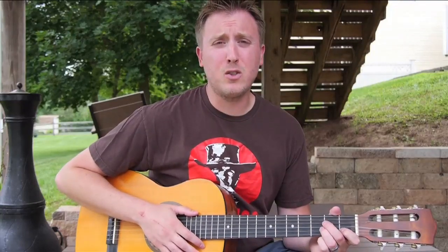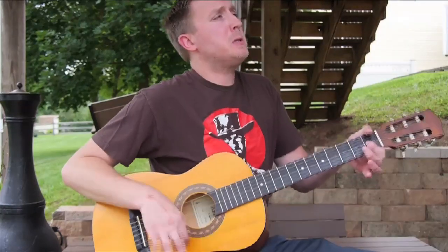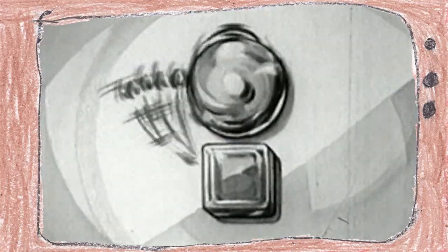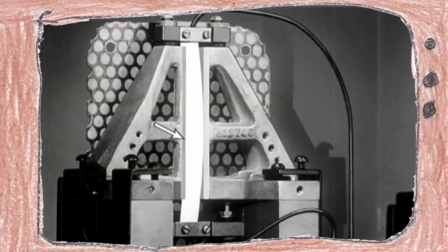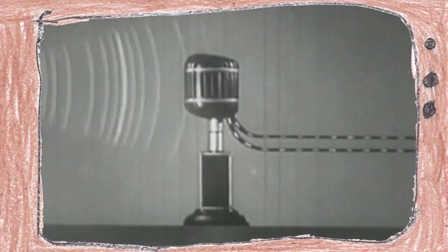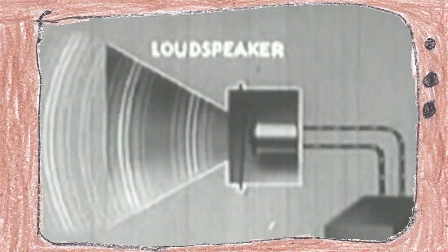To understand how you can listen through a window, you need to first understand what sound is. Sound is tiny vibrations. The sound or vibrations your ear is hearing right now are being produced by my throat or vocal box. A microphone is capturing those vibrations electronically. Your computer then plays that electronic signal and your speakers vibrate, creating the sound you're hearing right now.